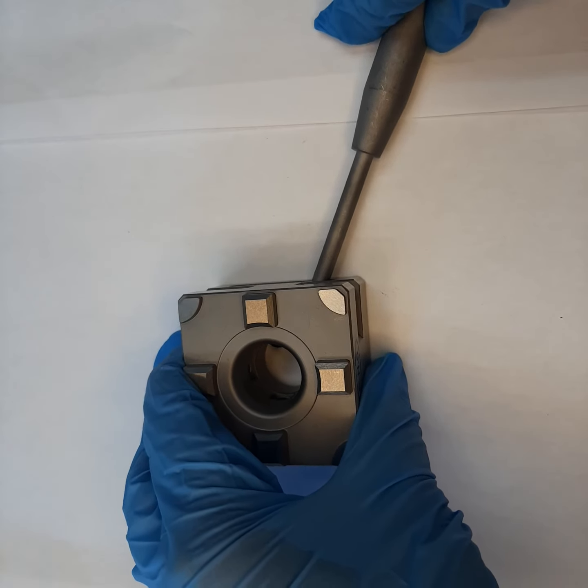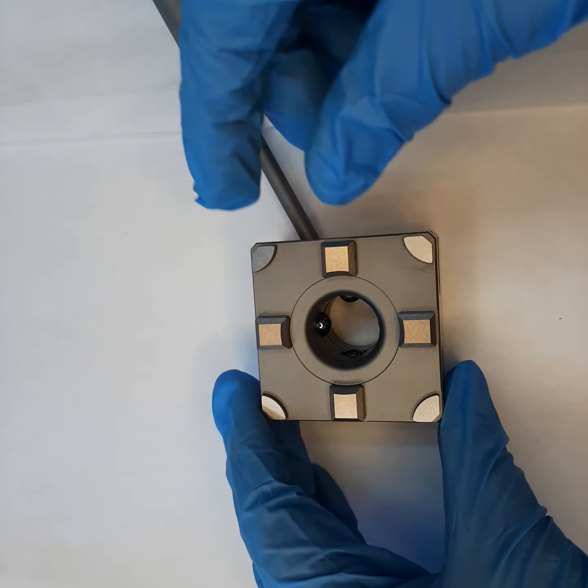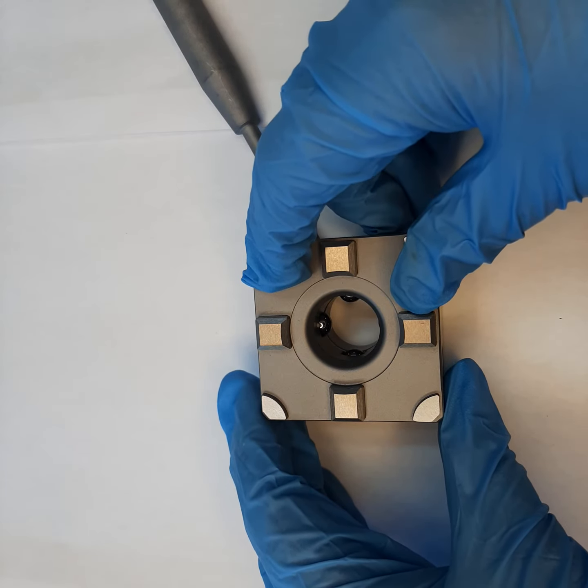The lever goes into the side slot of the chuck, and on pulling to the other side it locks down the draw bars into the chuck, giving great work holding capability.